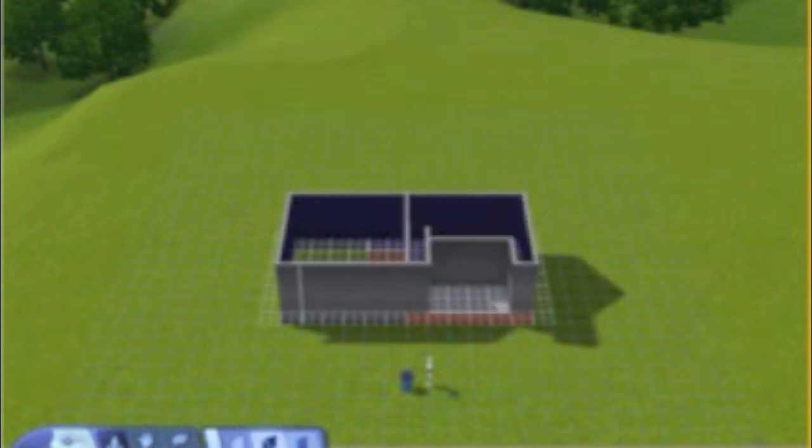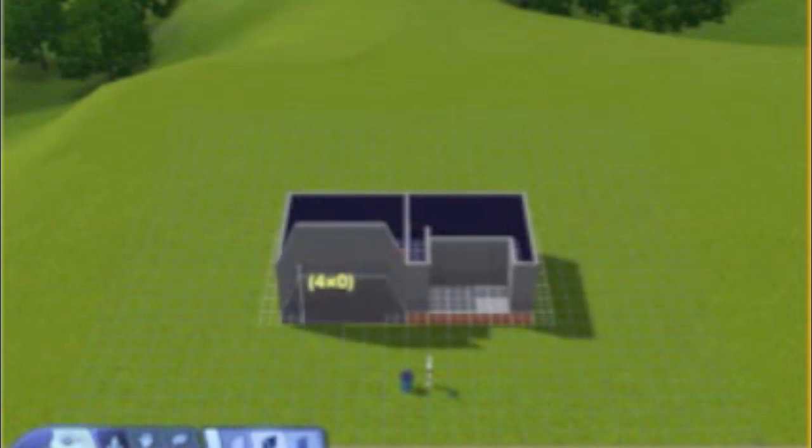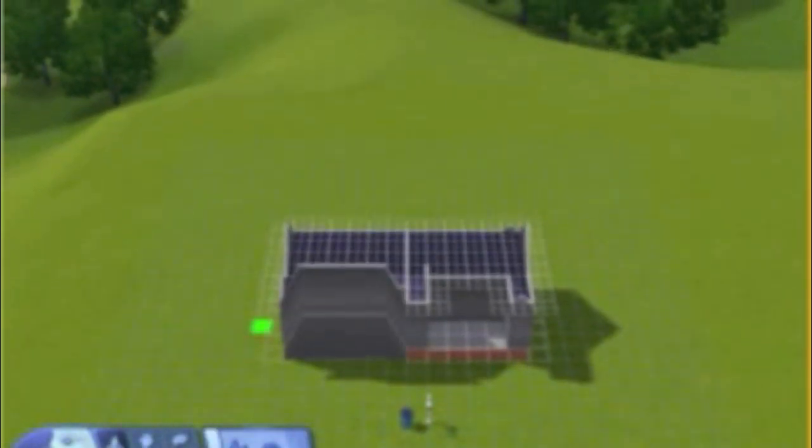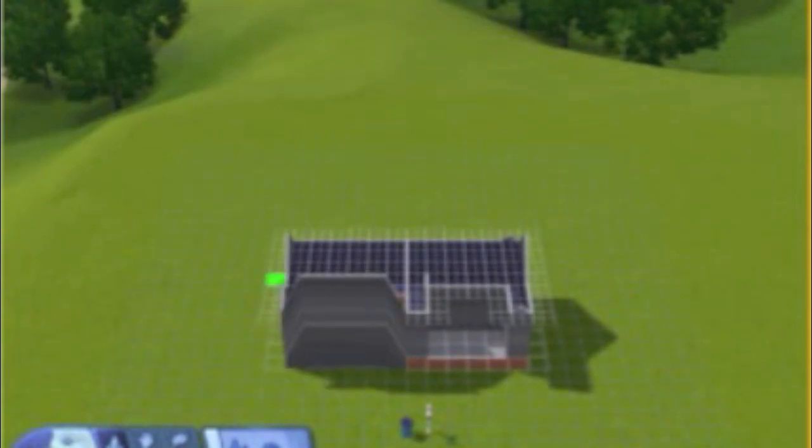Now you're going to take out the four spots needed to fit a garage door and then put it back in. If you'll notice, it's going to raise the second floor, but you're going to go up to the second floor and do the exact same thing from corner to corner, leveling it.